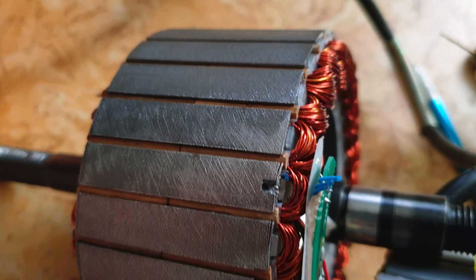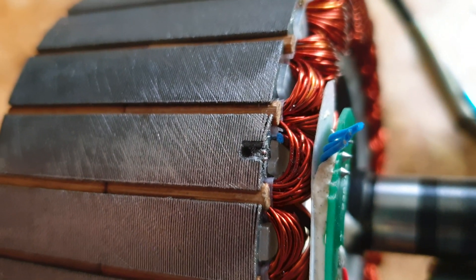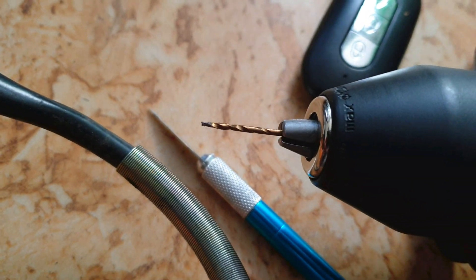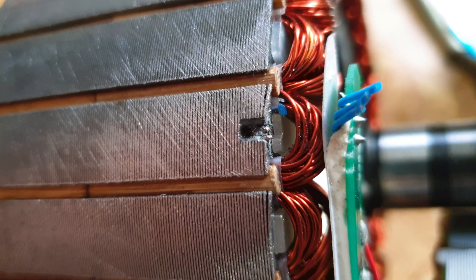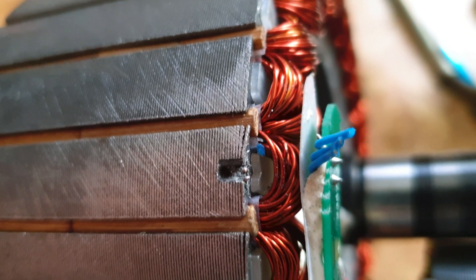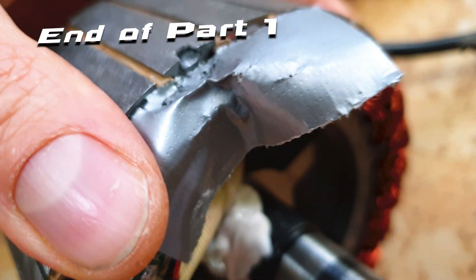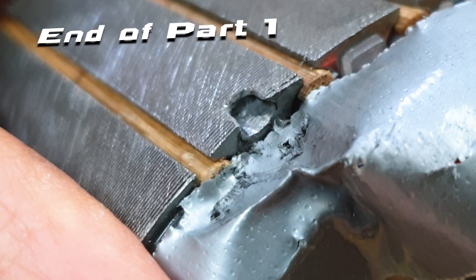Let's do it. Of course, Chinese manufacturers decided to complicate everything and used some amazing glue to glue the hall sensor in place. I drilled a small hole using a tiny drill and I still cannot remove it - so it will take some time. If you do the same, prepare yourself - it will not be very easy. I had to use a special tool to remove the old hall sensor from the socket. Looks like it's done - now let's slide in the new sensor.